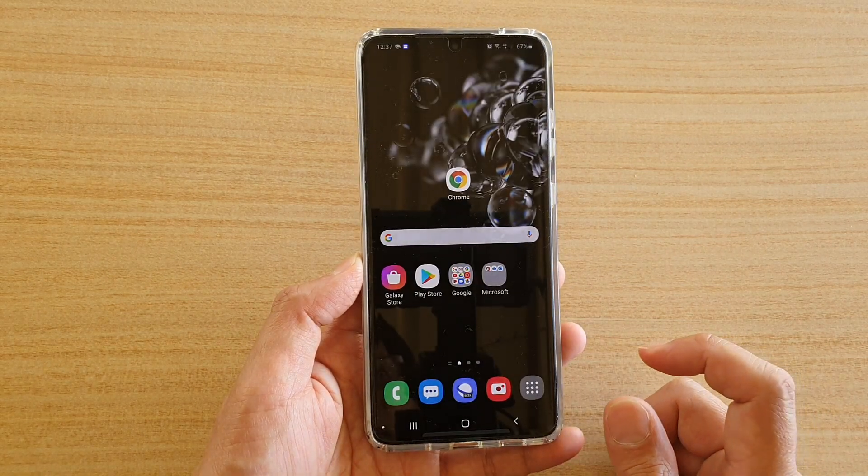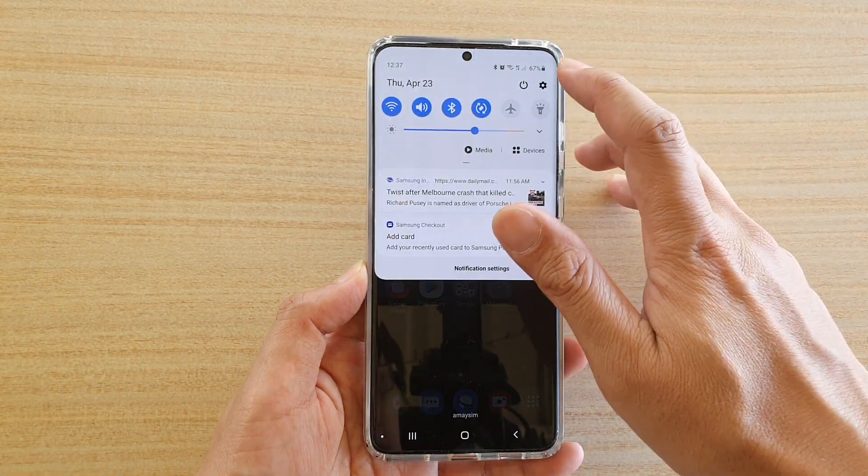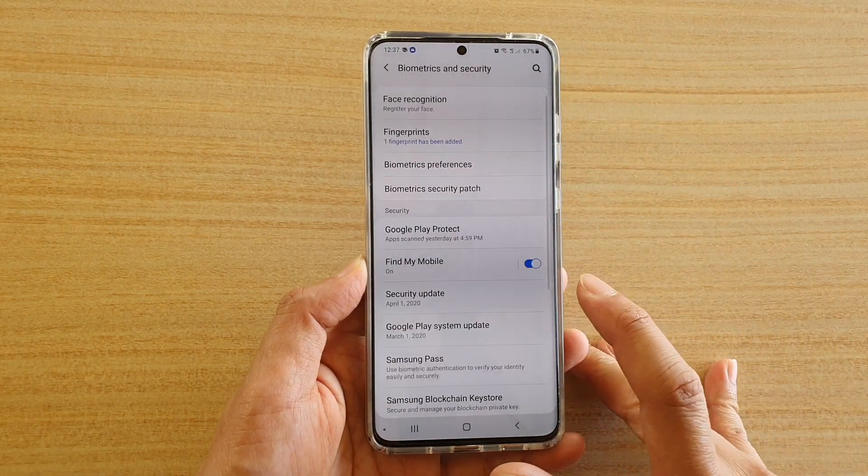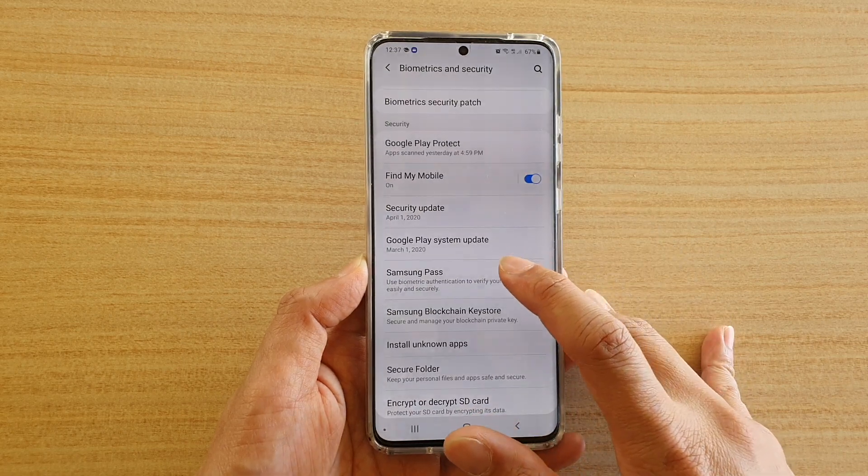First tap on the home key to go back to your home screen. Then swipe down on the top and tap on the settings icon. Next tap on biometrics and security, then go down and tap on Samsung Pass.